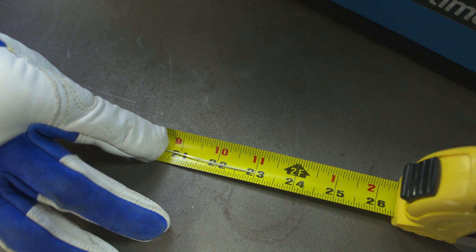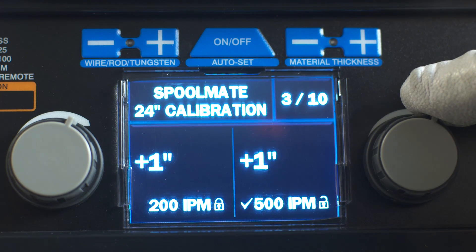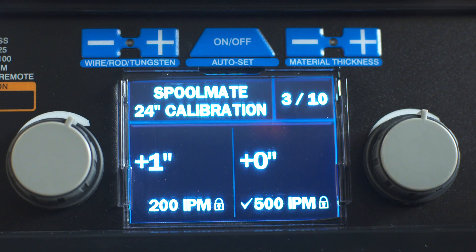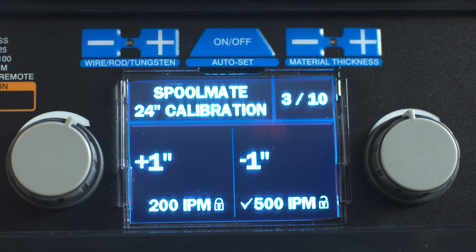If the wire sample is less than 24 inches, turn the right adjustment knob clockwise. If the wire sample is more than 24 inches, turn the right adjustment knob counter-clockwise. Wait for the lock symbol to change from unlocked to locked and repeat the test.